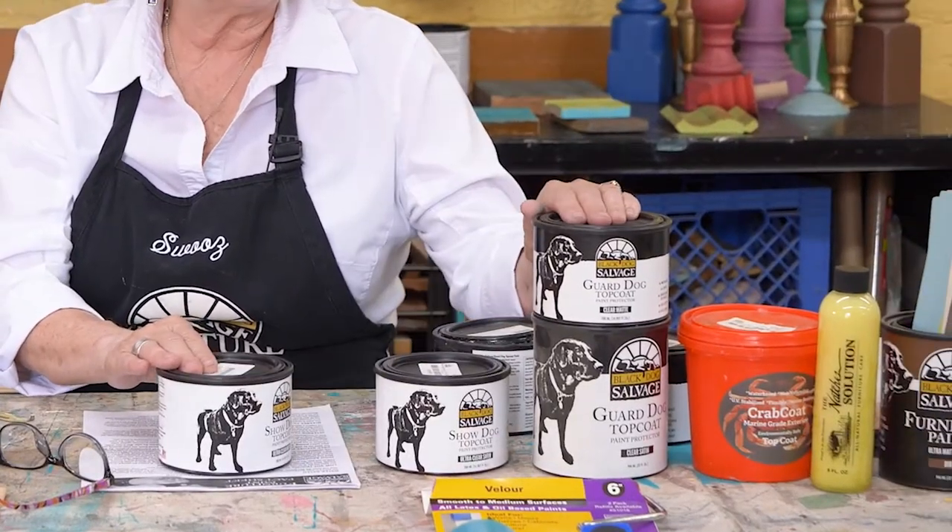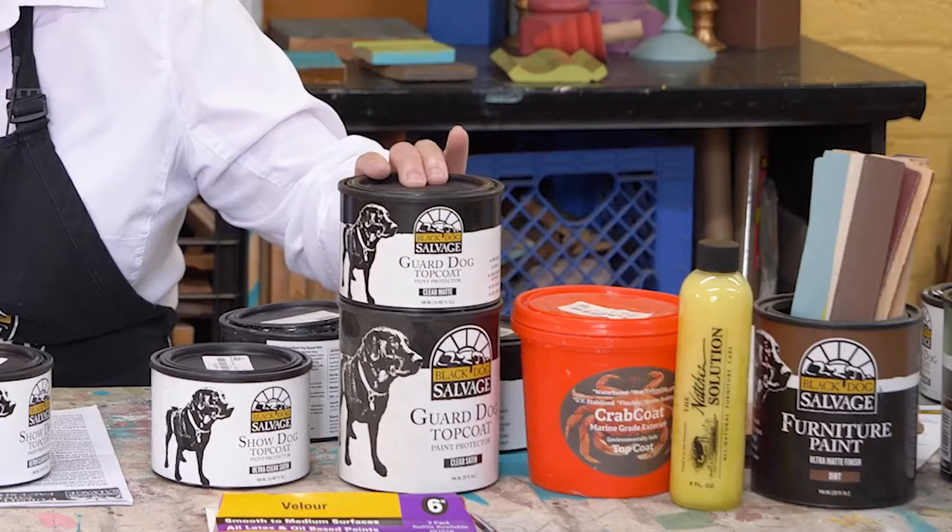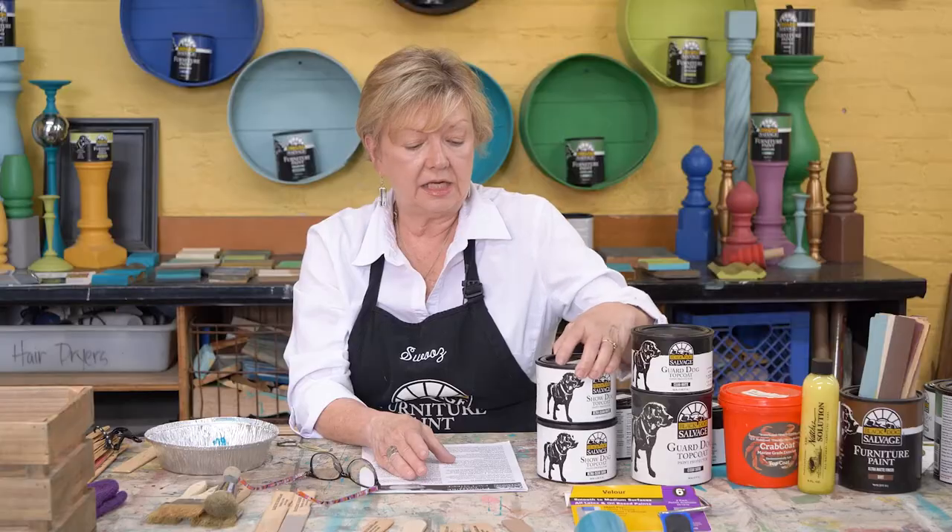We sell four topcoats. We sell Guard Dog in matte and satin in pints and quarts, and we sell Show Dog in pints and quarts also in matte and satin sheens.